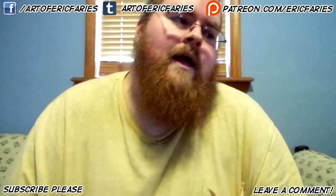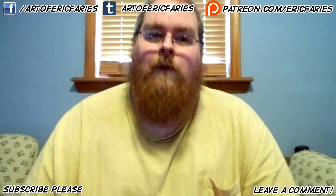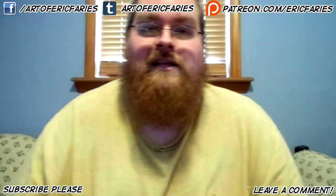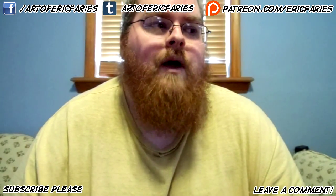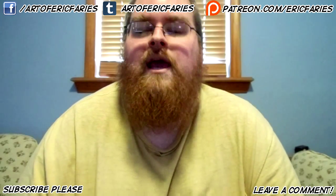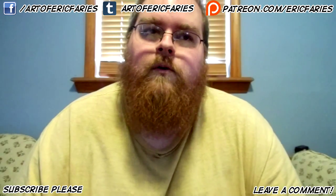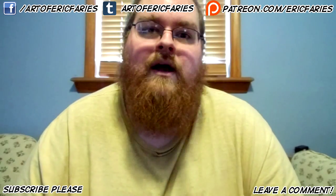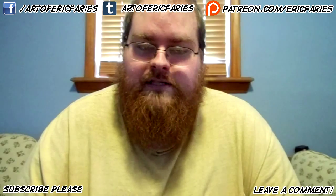Greetings everyone, Eric here, and this video is going to be kind of important and I really need you guys to watch this video and really respond to it. I've been getting a few comments about my latest videos, my Let's Ink videos, and I have noticed that a lot of you are wondering why I haven't brought back any of my other series, mainly my How to Make a Comic Book series.